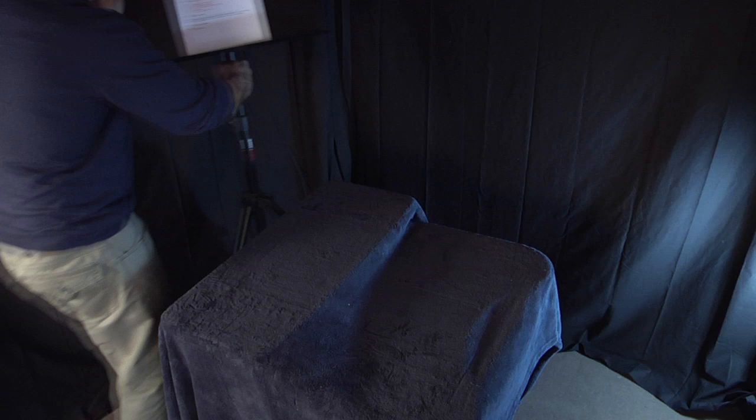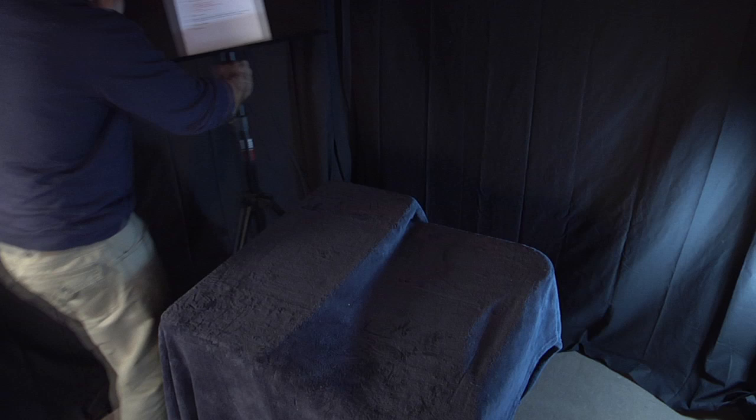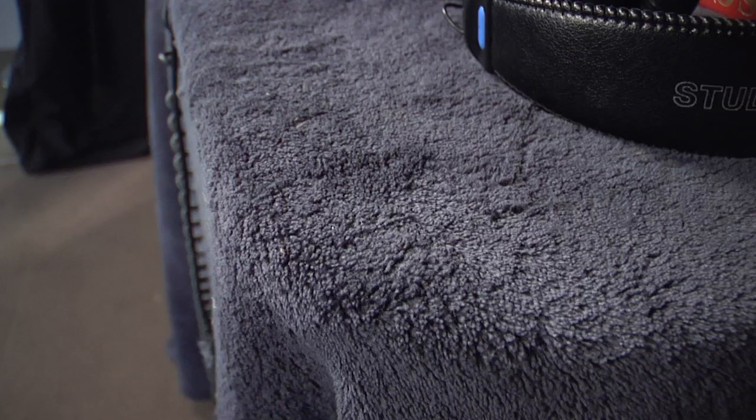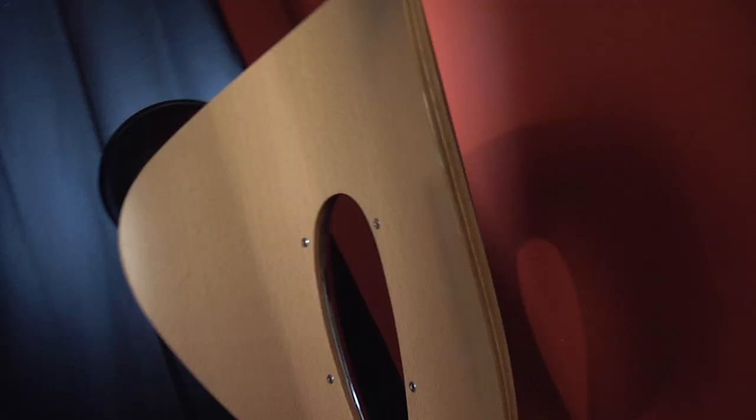So it's perfectly possible to set up a home studio without an ISO booth. Let's try it. Voila! Home studio. A desk for the computer, a stand for the script, something to absorb the sound on the surfaces, and a chair that's comfortable and won't creak.